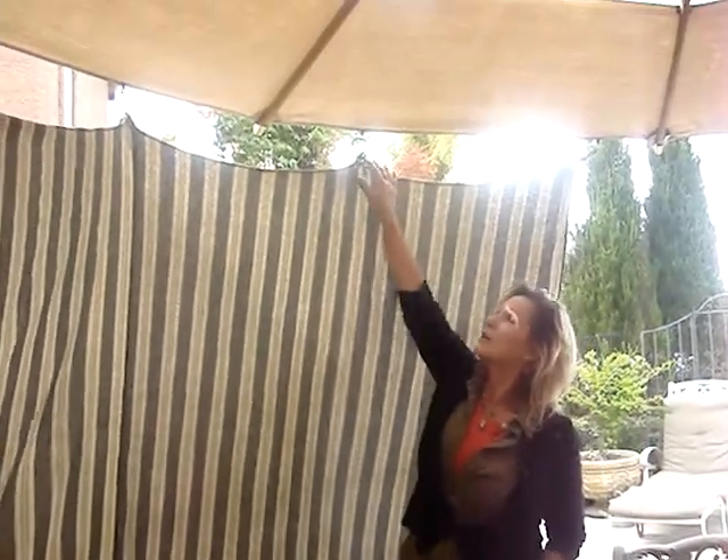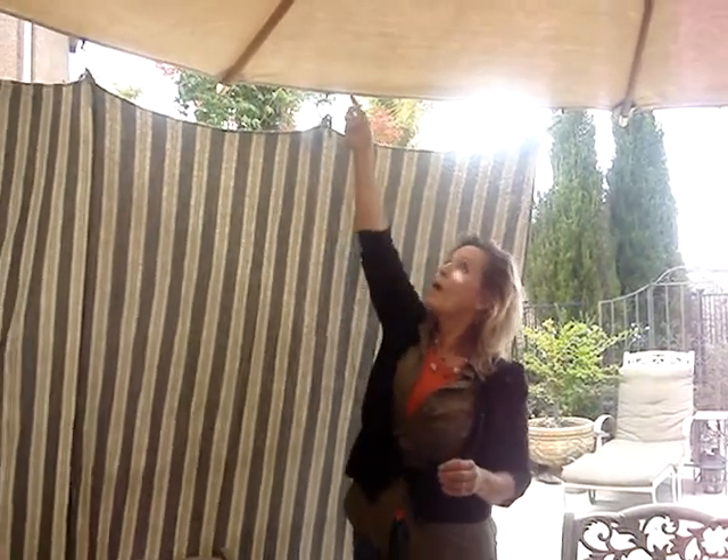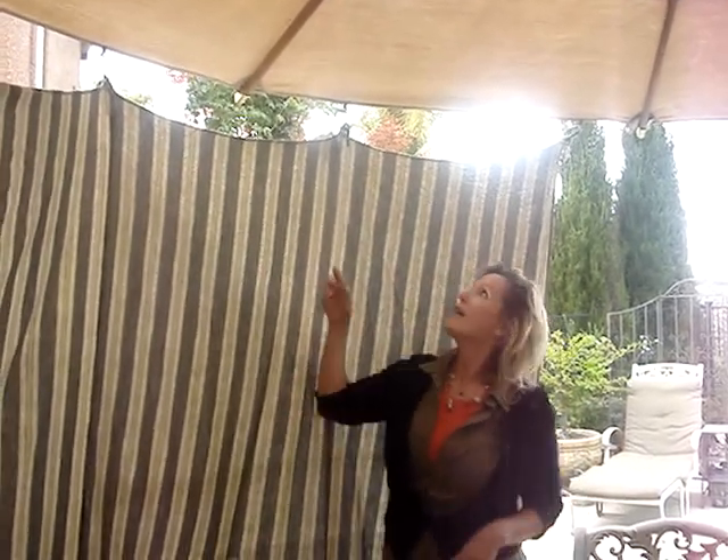You can use any fabric, sheets, and drapery hooks and just attach them a little bit along the way and you can clip them onto your umbrella. It's easy to put up and easy to take down.